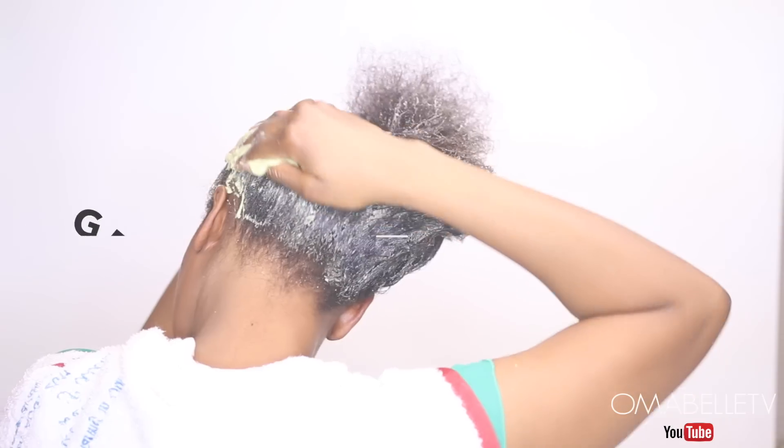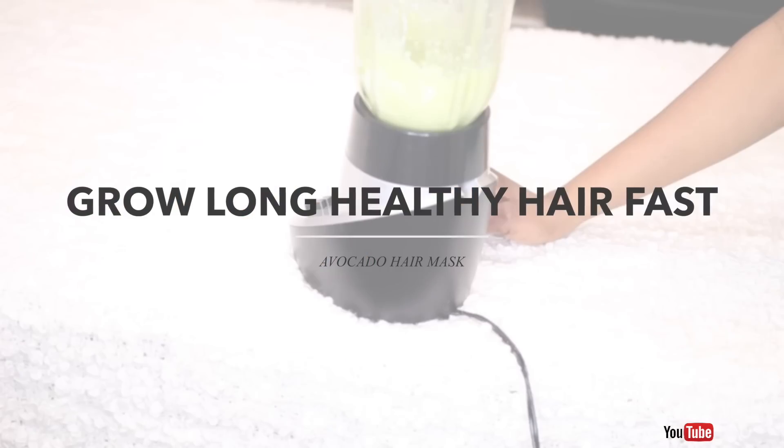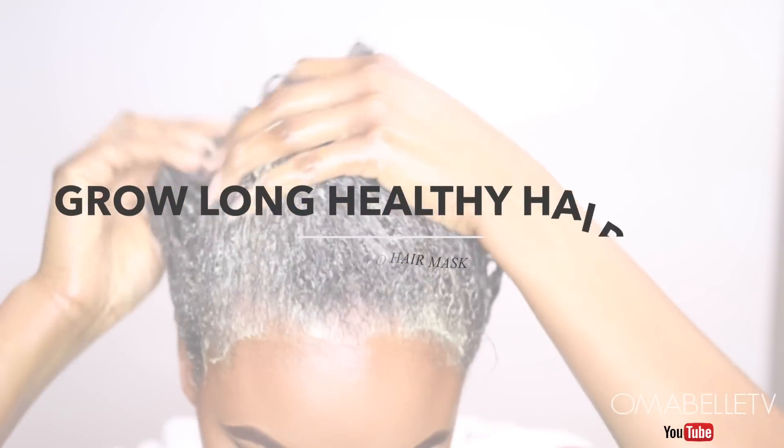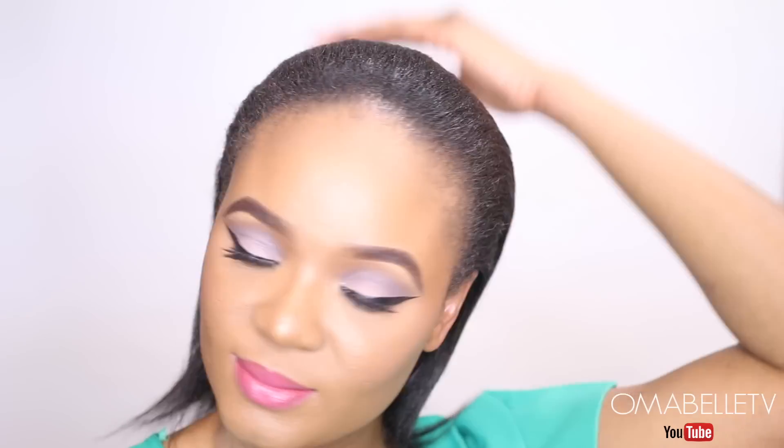Hi everyone, welcome back to my channel. In today's video I'm going to show you guys a very powerful hair regrowth mask that helps to grow and maintain healthy hair. It also helps in nourishing and conditioning all hair types. Hope you all enjoy.